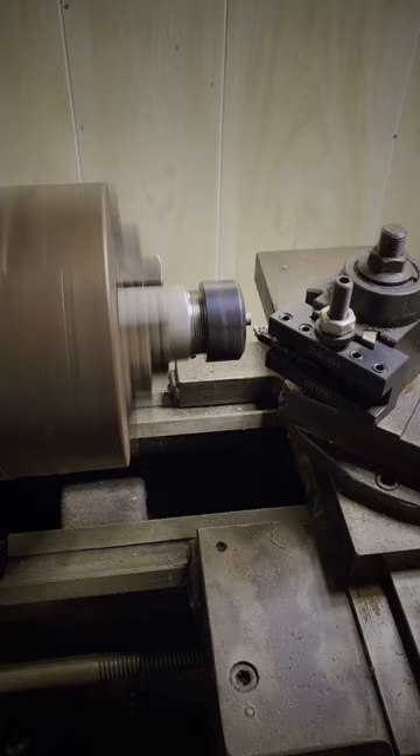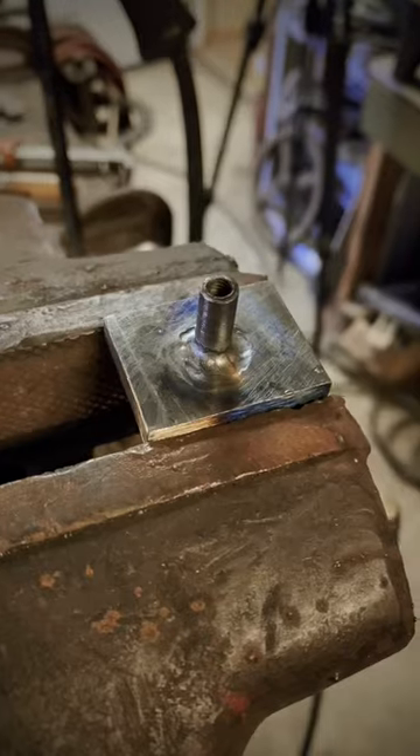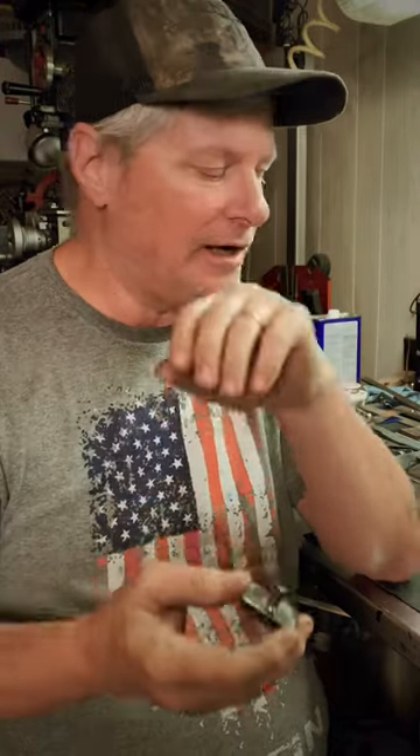Then I make a connector on my lathe, and then it goes over to the welding machine. I set that piece down in the pocket and weld it — it's just TIG welded in there. You need to make sure it's perfectly straight, otherwise it won't screw on right.